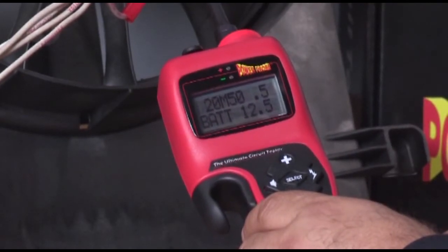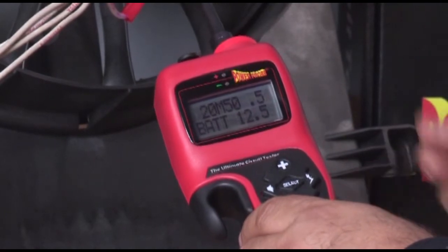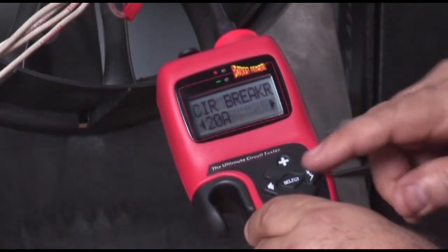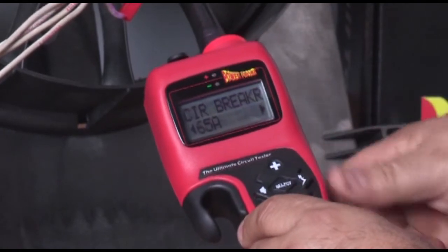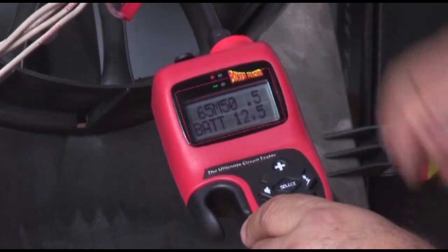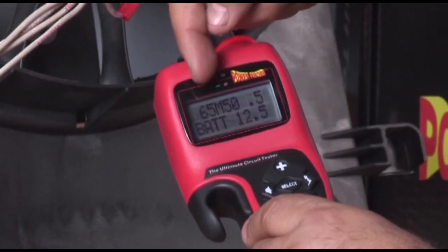That's not a problem — let's set the circuit breaker to 65 amps. Pay attention, because this will go fast. Press select and then the right button. Increase it to 25, 30, 40, 50, to 65. Press select again. You have now set the circuit breaker preference to 65 amps and can see the setting in the display.